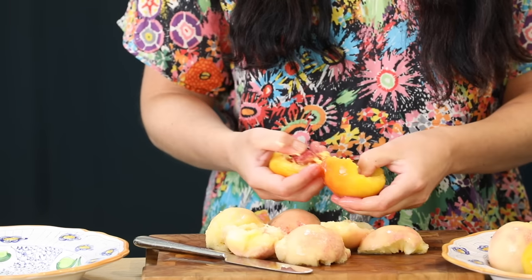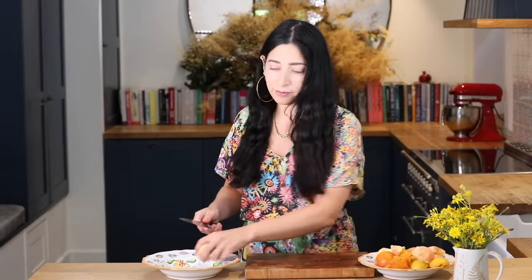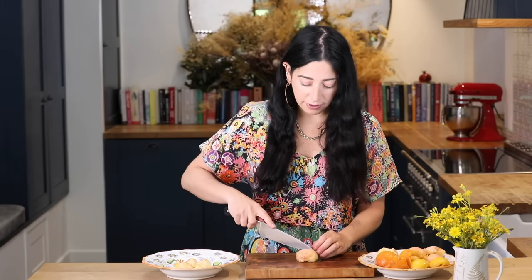Now that I've peeled them, I'm just going to release the flesh from the stone with my hands. There's no need to use a knife here. It comes away very easily. I'm just going to put my knife through them very roughly. Remember it'll be inside the summer pudding so you're not going to see the pieces.